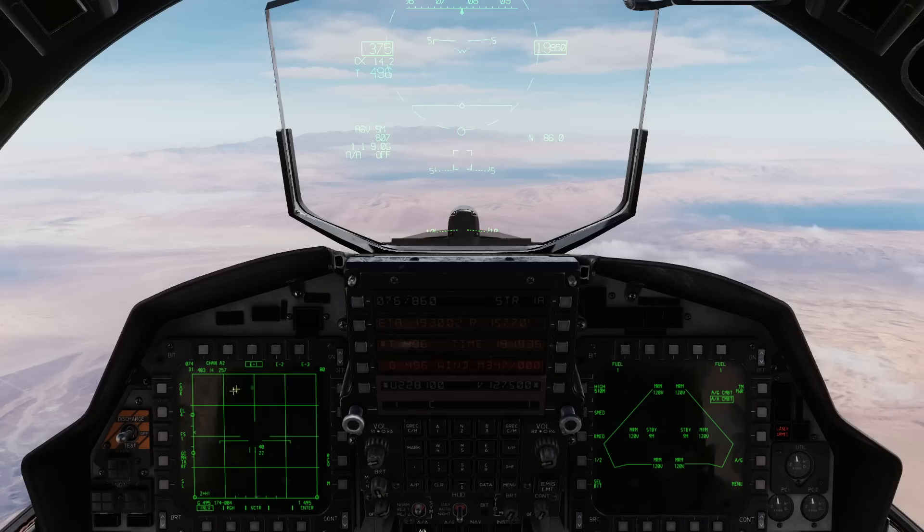The APG-70 in the Strike Eagle is pretty unique among jets. It shares a lot of common features with the F-15C's APG-63 air-to-air radar, and obviously it adds the air-to-ground modes as well that the Eagle didn't have. But a lot of the things are very similar to the APG-63, with some enhancements.